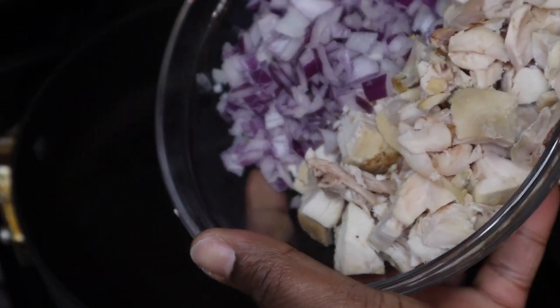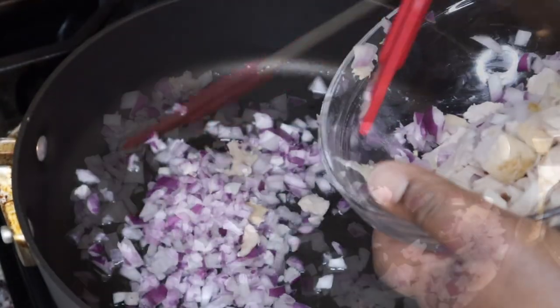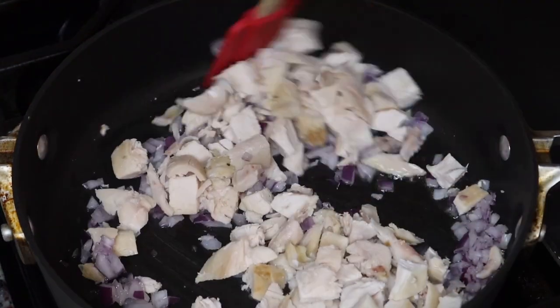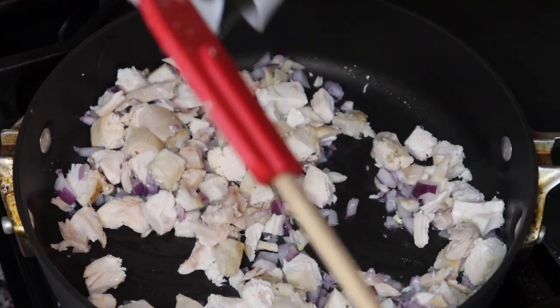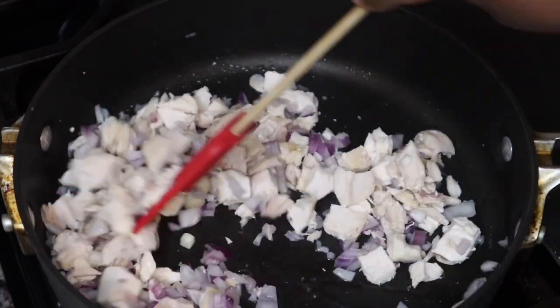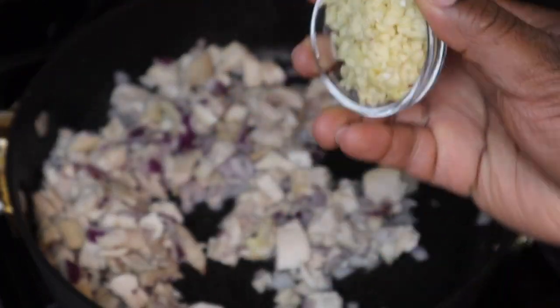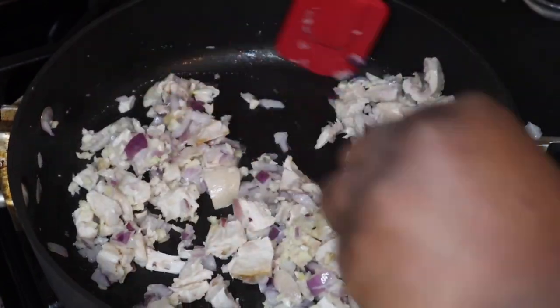For this recipe I did use rotisserie chicken breast — I just took the skin off and then added some red onions. If you have yellow onions you can use those. I did make my own chicken breast but those didn't last to make this recipe, so I ended up having to buy rotisserie chicken.